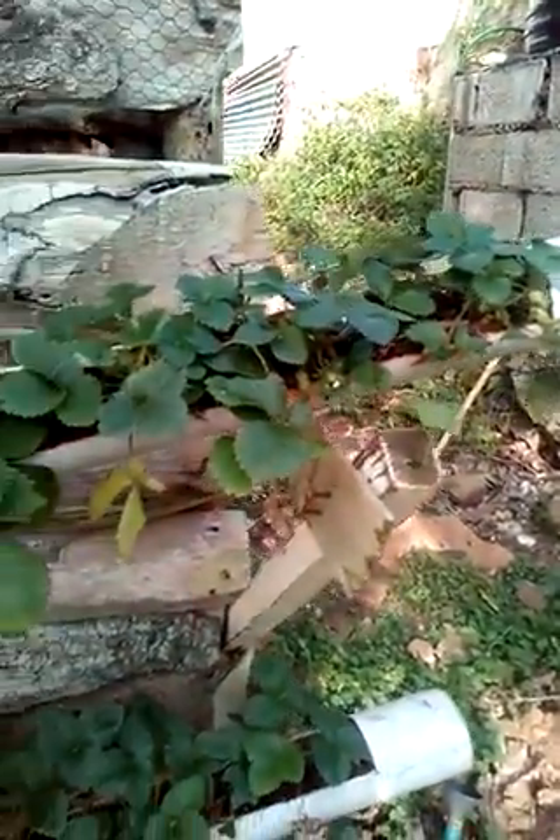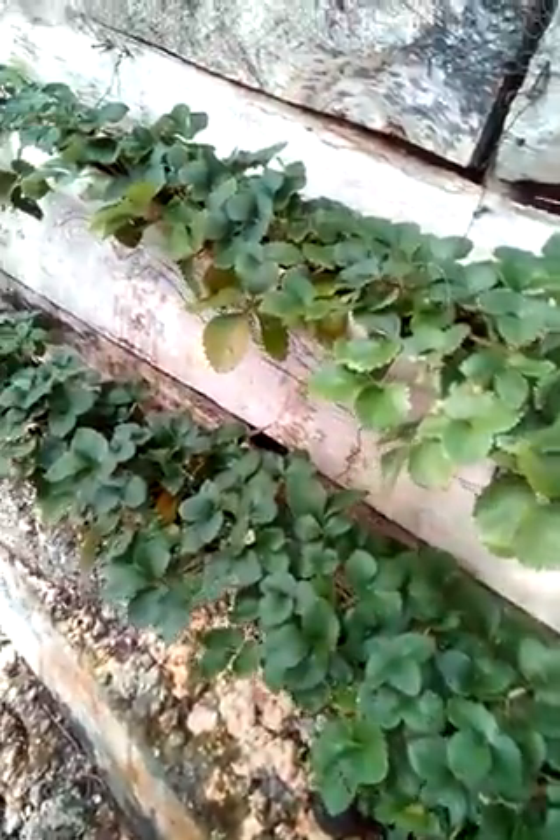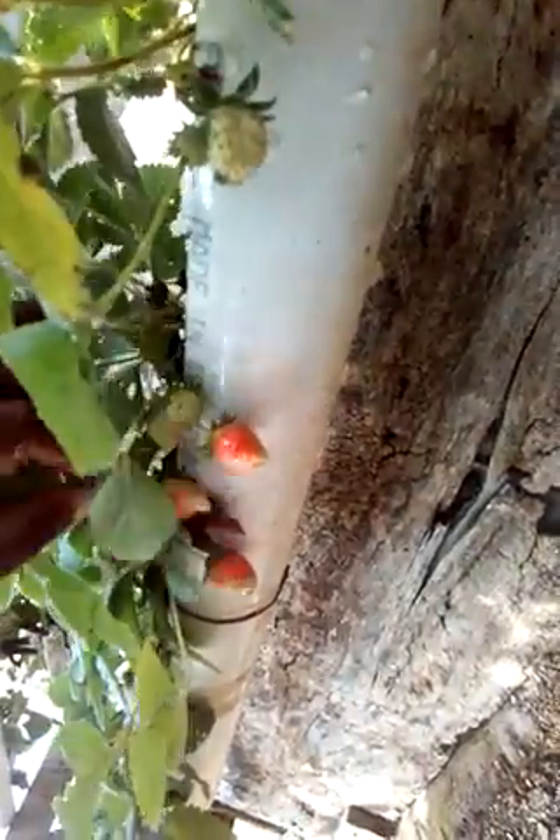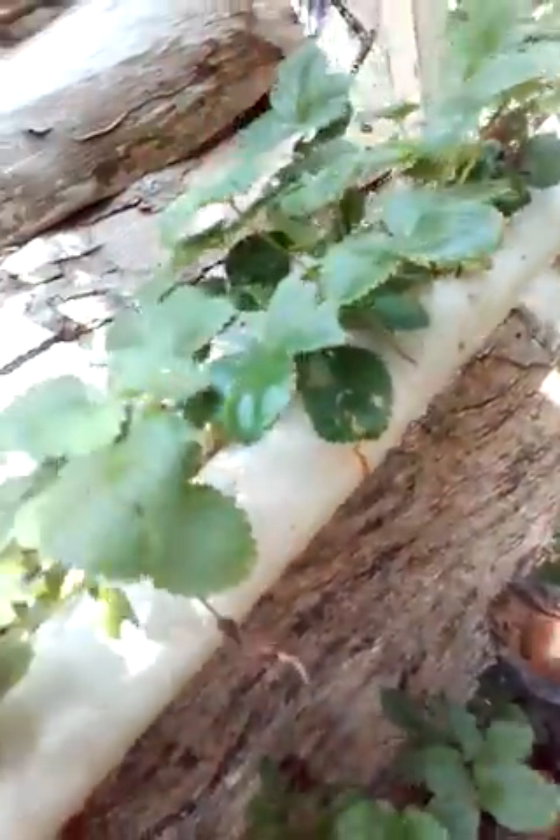Hello, this is just an update of my strawberry farm. As you can see, they have grown very nicely. The last time I planted them they were very small. The leaves are still wet so I'll just water them. There are some strawberries — yes, there are strawberries on them!